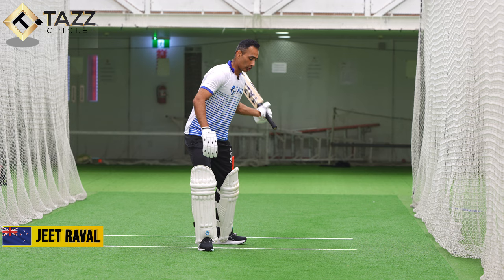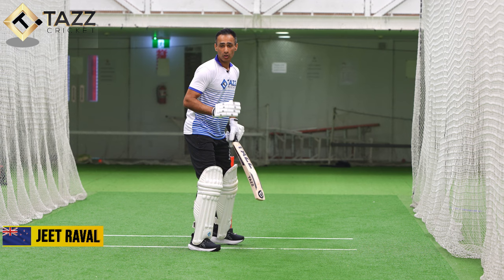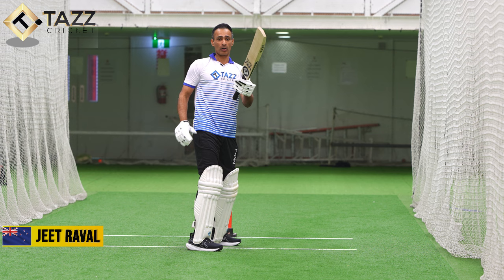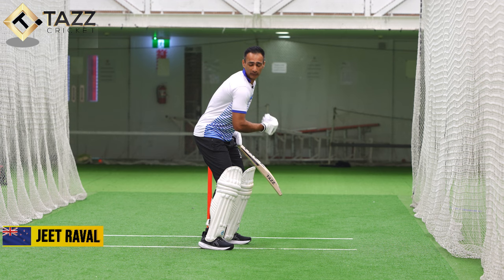One thing to keep in mind is what I'm trying to do is to hit big and to hold my shape — I'm trying to hit the ball over mid-off. That's my first instinct because if I look to hit the ball over mid-off, my body stays side on, it doesn't open up early, so then I can adjust. If it's slightly short of length, I can pick the ball up there. If it's slightly full, I can go straight.